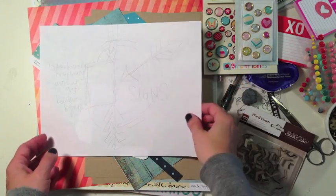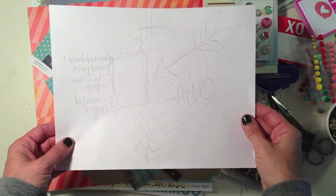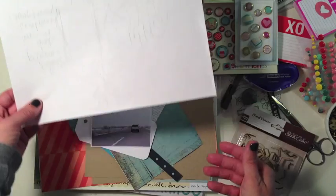Before I started my layout I did a quick sketch of what I wanted my layout to look like. I included my photo as well as the icons and my title so I knew where everything was going to go.